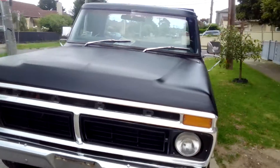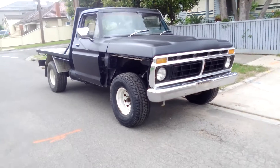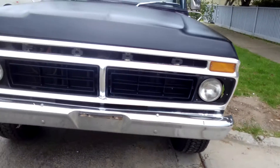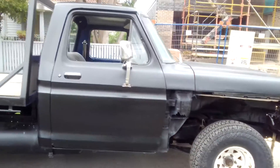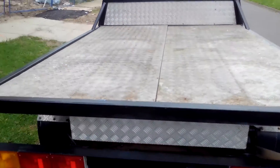It's looking good. It doesn't look like the same truck. I can't wait until it's on the road and then start driving it and enjoy it for what it is. I'm going to get this checker plate all polished and it'll finish it off.